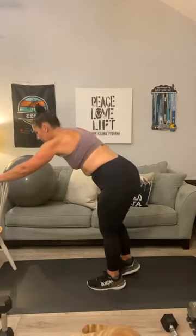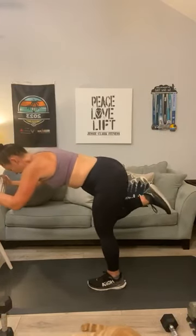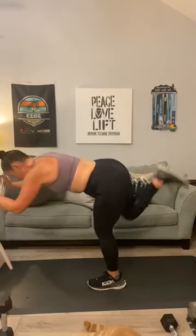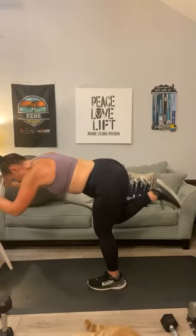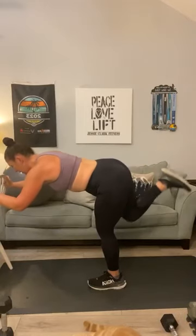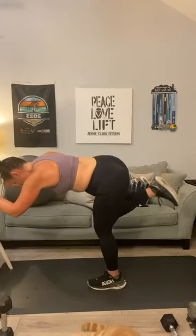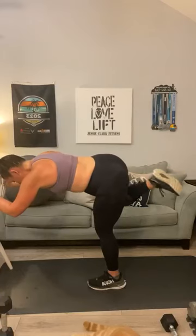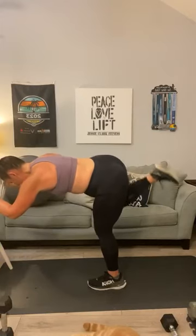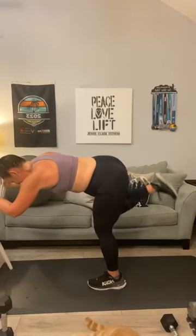That was hard. Switch it to the other side — second leg. Ten donkeys, ten fire hydrants. One, two, three, four, five, six, seven, pull your waist in, eight, nine, ten. To the side — fire hydrant. One, two, three, four, five, six, seven, eight, nine, ten.